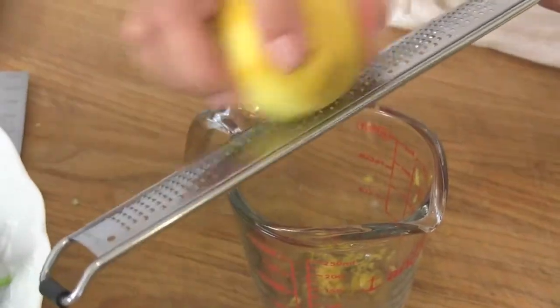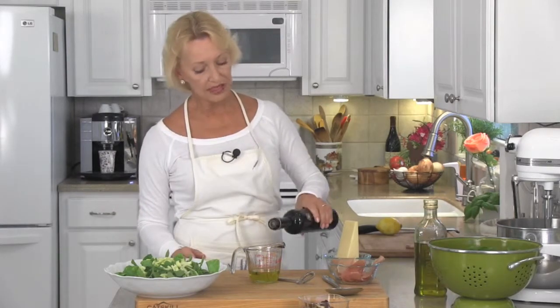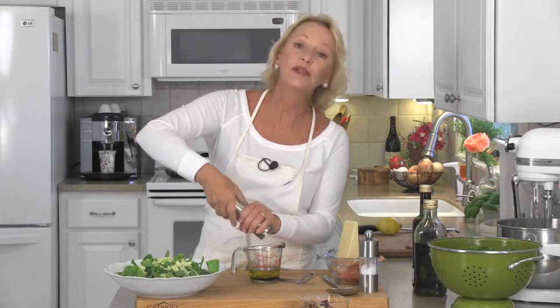Zest half your lemon. You're going to need about a quarter cup of extra virgin olive oil, four tablespoons of a nice balsamic vinegar, some black pepper, and a little bit of salt. Prosciutto is salty, so don't overdo it on the salt. The salad dressing is ready to go on, but first — very important — you need to taste it. Make sure your seasoning is okay.